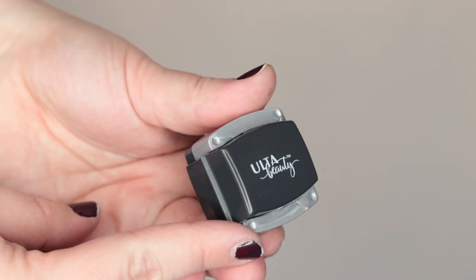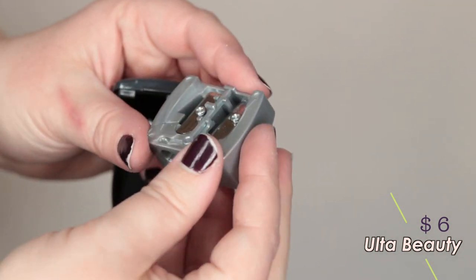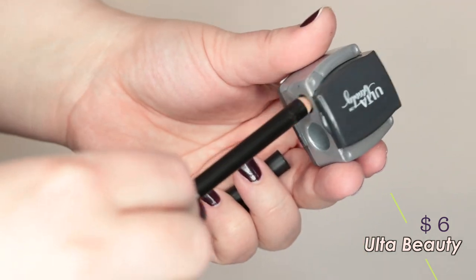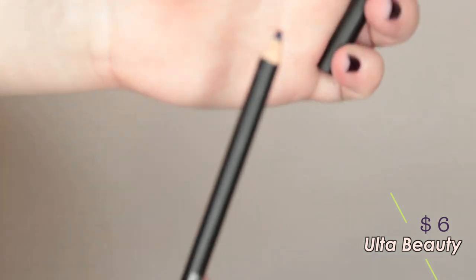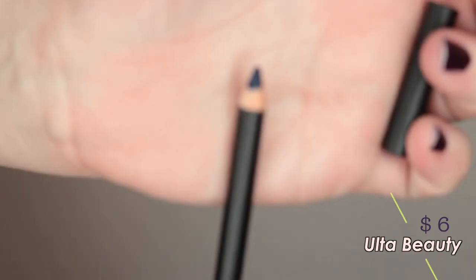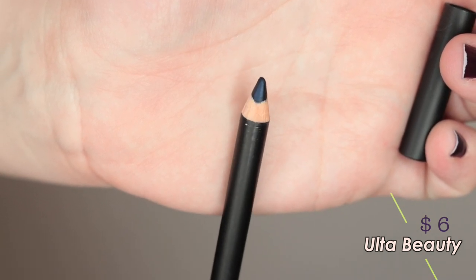So the next thing I have to share with you is from Ulta Beauty — just the Ulta brand. It's a double-sided sharpener and it does open up all the way so it's easy to clean. One thing about the ones that are closed up though is that while you're sharpening you can't actually see your pencil, so you have to keep taking it out and checking it. Overall, not too terribly impressed with this — it didn't give me a very sharp point. Not into it.